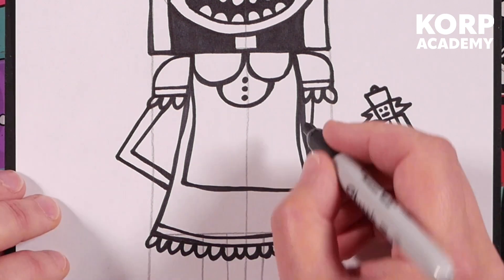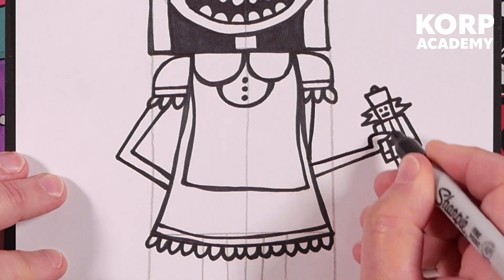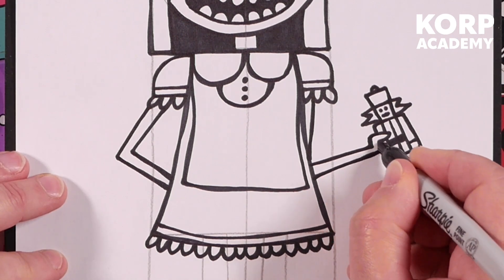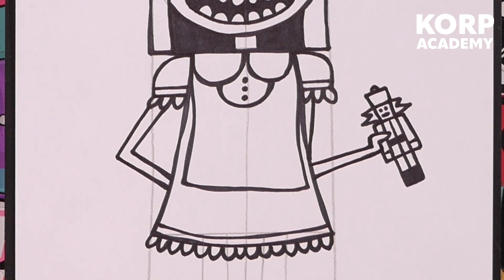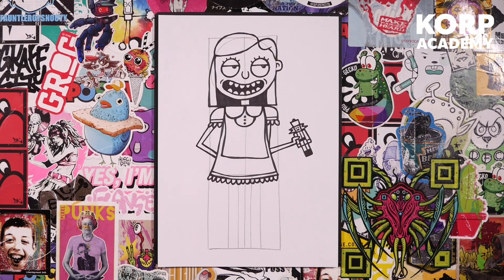Let me double line the arms over here — the line looks a little bit too neat and I don't like it. As soon as the line starts looking too neat it stands out. There we go, that's the stage we're at now.